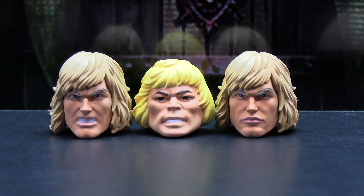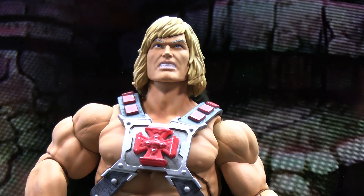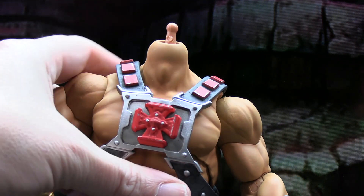You do get a couple of different head sculpts with this figure. You get the one attached when you take it out of the packaging, and then you get this one with a similar design and paint applications but a slightly different expression — he's gritting his teeth. This second head actually fits a little bit tighter on the ball joint, so it fits better than the first head.